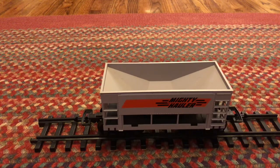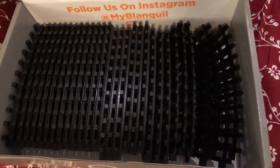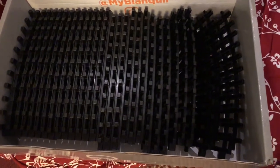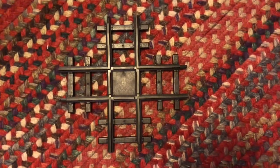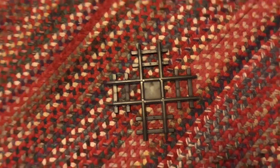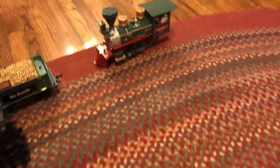We have a bunch of turn pieces, and then we have this piece which — if you pay attention to our logo — is the same type of track. We have a bunch of turn pieces but hardly any straight pieces, and then there's the loco and the other locomotive. So now we begin to set it all up.